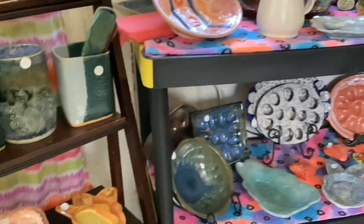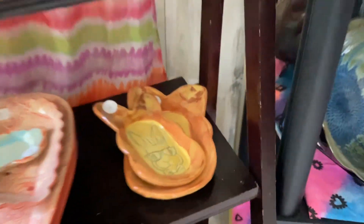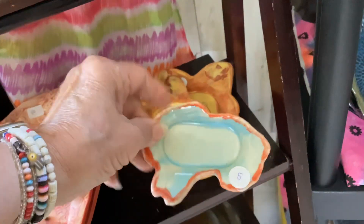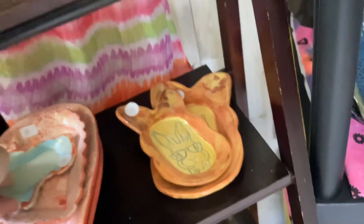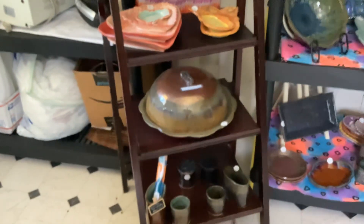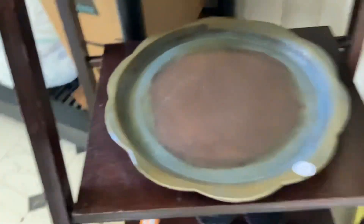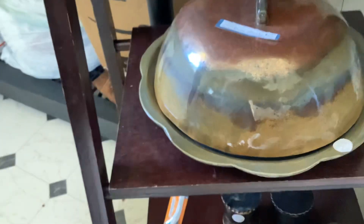There are many other things to see here in the mud shop. A few more little bunny plates, and this is a little bunny spoon rest. This actually is a domed platter — it is large, a 12-inch platter with a domed lid. You can actually put a pound cake in it.